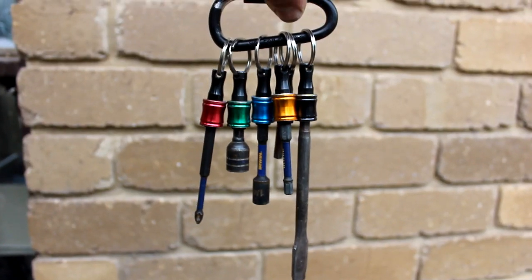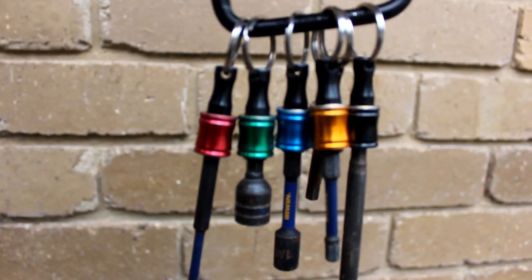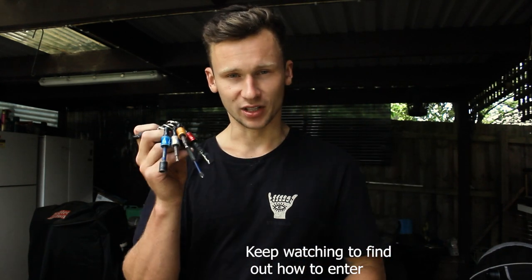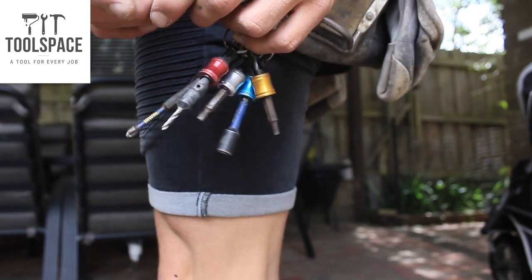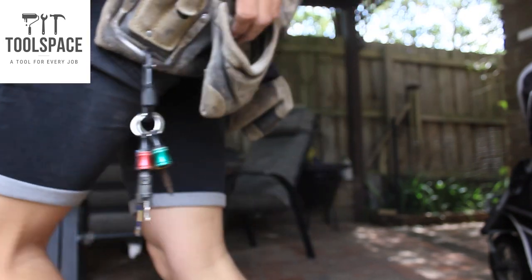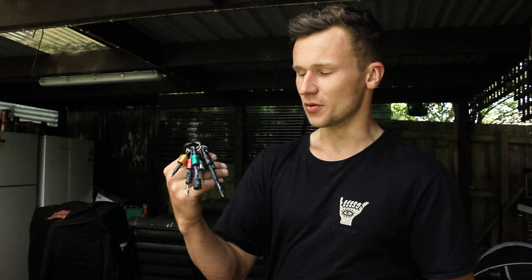I never even knew these existed until about a month ago. I bought one as soon as I saw what it is and I love it that much. I'm going to be giving away three of these to you guys watching this video. Shout out to Toolspace for partnering with me in this video to give these out to you guys. Even though they have partnered with me, I do need to bring up a few problems with this little gadget that I have concerns about.